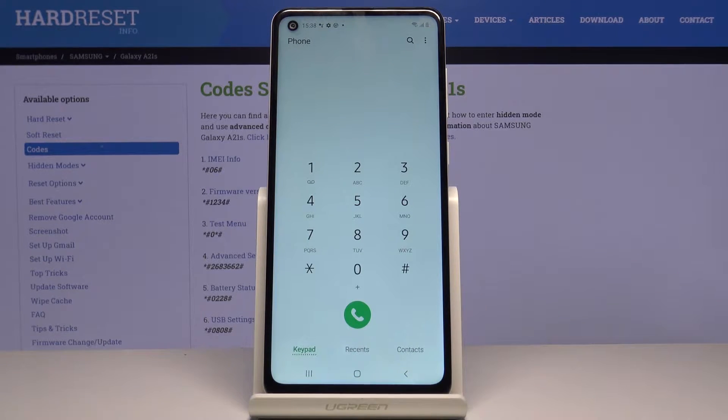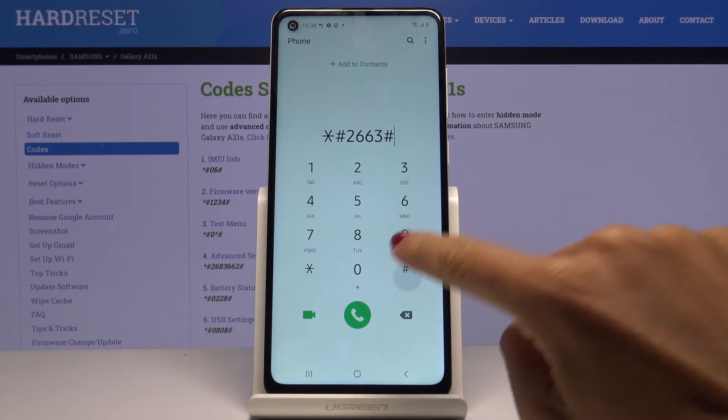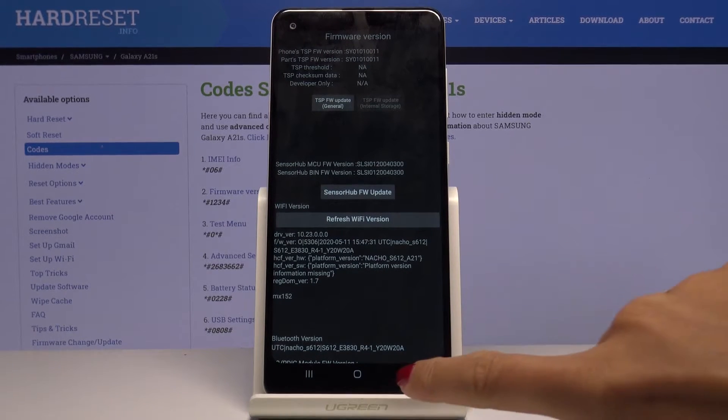First of all, you have to open your phone dialer and now let me enter the first code, which is *#2663#. As you can see, we've got the firmware version, so if you'd like to check details regarding your phone, this is the perfect spot. Anytime you need more details regarding your firmware, just enter this code.